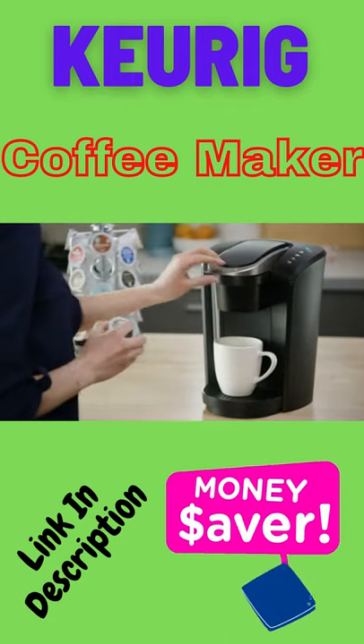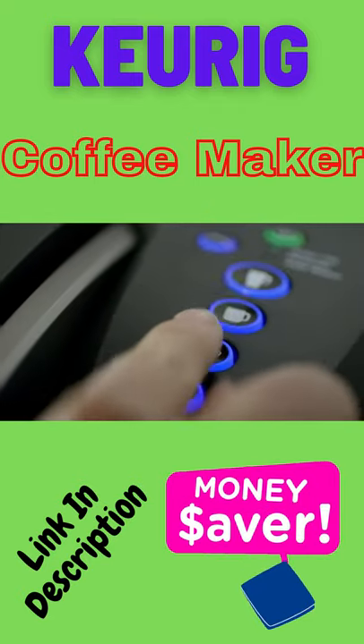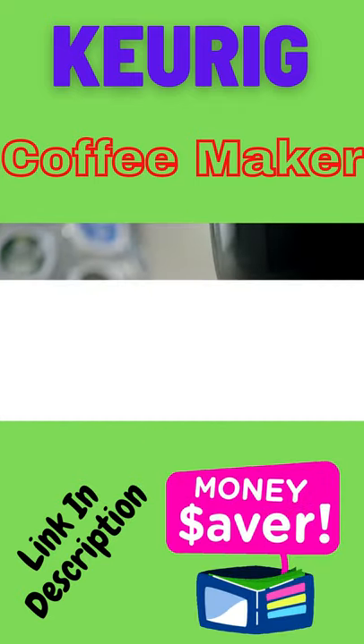Using your K Select Brewer is simple and convenient. Just pop in your favorite K-Cup pod, select your brew size, and enjoy a perfect brew.